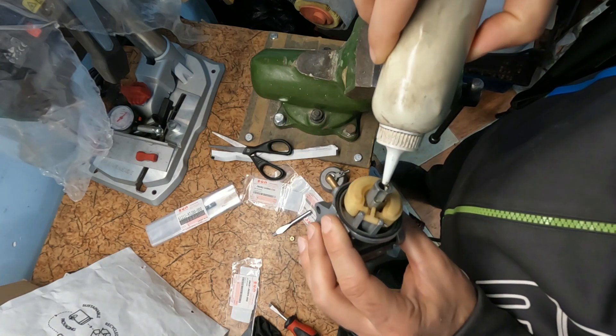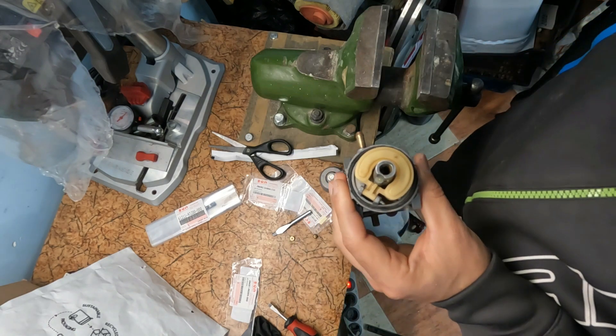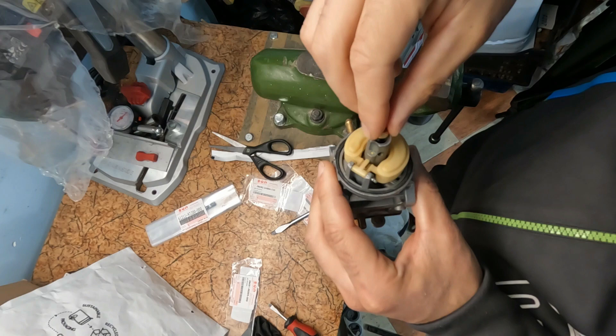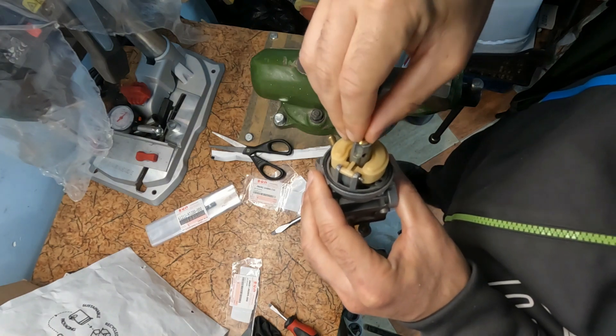Before screwing in the main jet, I drip a little oil to make it easier to screw into the thread. The new main jet is size number 66. The nozzle remains the original one.